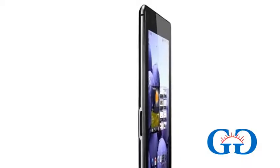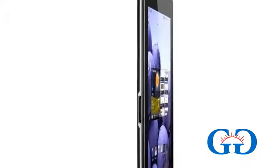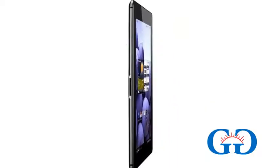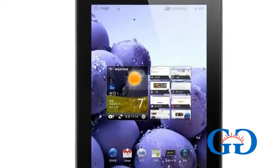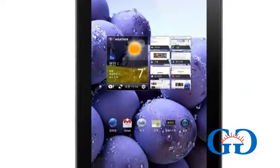The LG Optimus Pad LTE weighs about 479 grams and is 9.3mm thin. The internal storage of this device is 32GB and you can expand the external storage up to 32GB as well.